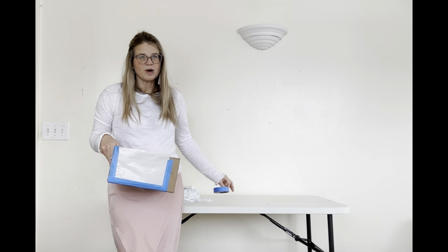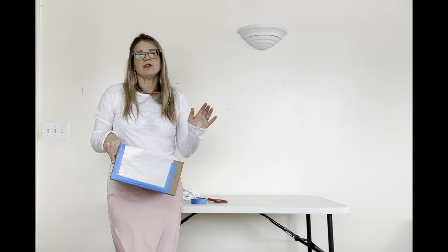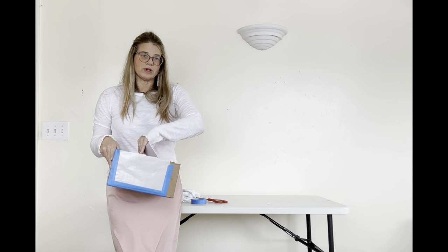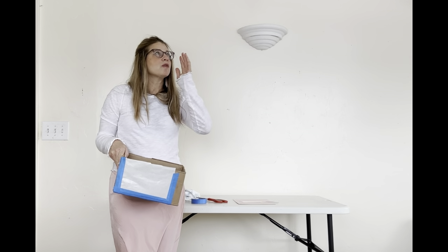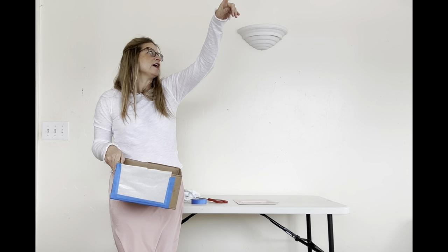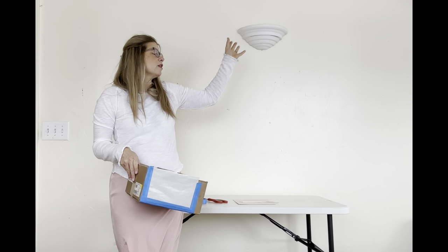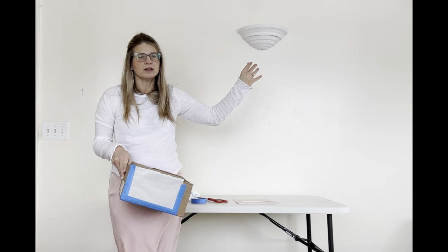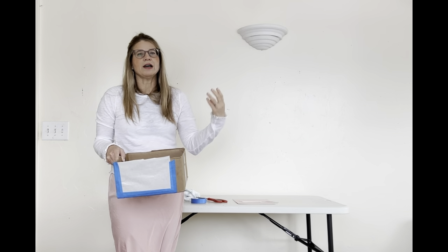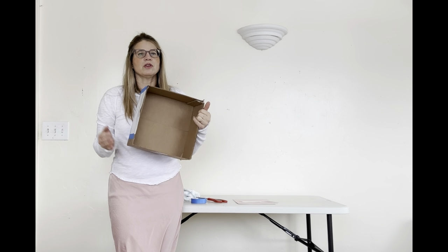Today we're going to talk about making a shadow box. A shadow box is a box to control the lighting in your art, especially when doing a still life painting. I have three windows in this room plus an overhead light and side lights, so using natural plus electric lights we would have a lot of different light sources. With the shadow box, you can control the light and have it come from just one direction.